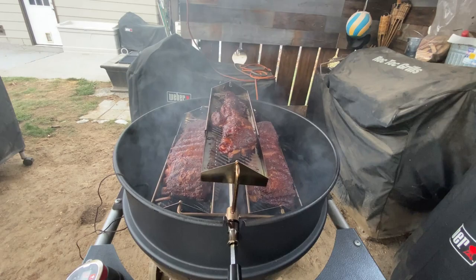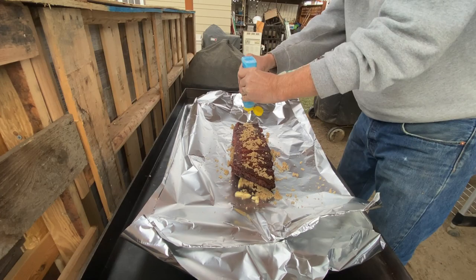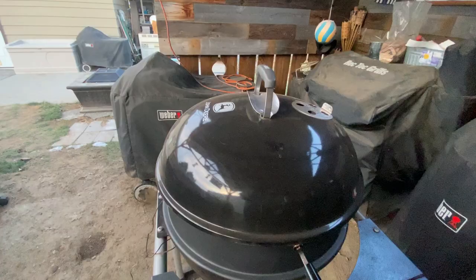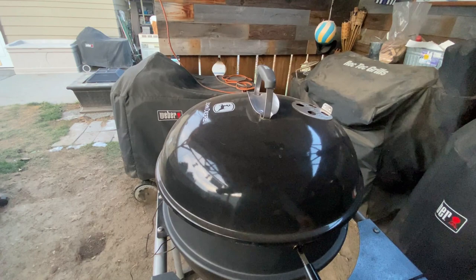Okay, these have been on long enough, it's time to wrap. Let's take a look. So we've been on for about an hour and a half since we wrapped them. Let's go ahead and open them up and we'll just probe them for tenderness here. Let's take a look.